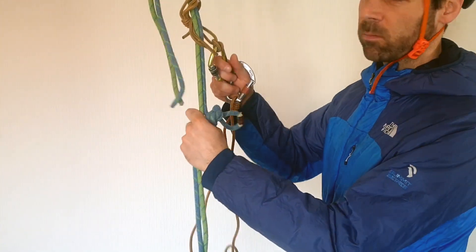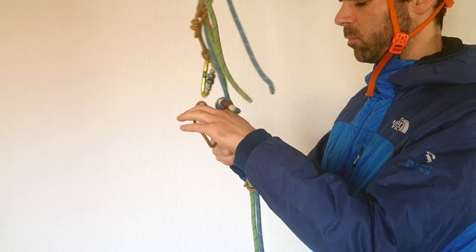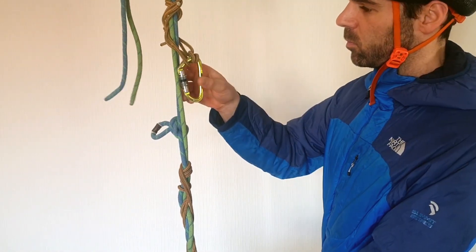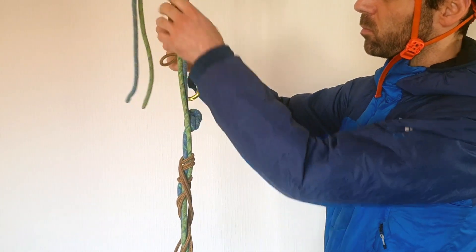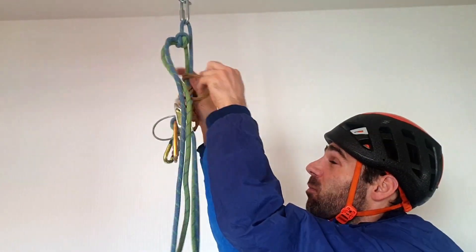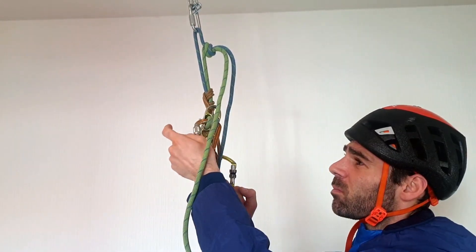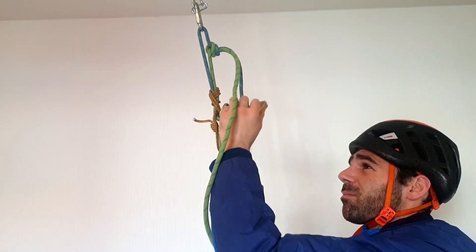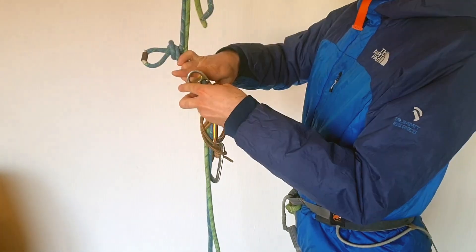Then I would need to find a way to pass the belay plate to the other side of the knot. A common approach is to use a double-process system. This is the same concept used in crevasse rescue to pass the knot on a rope. Passing the belay plate to the other side of the knot is a lot of work, especially with gloves and in that windy environment.